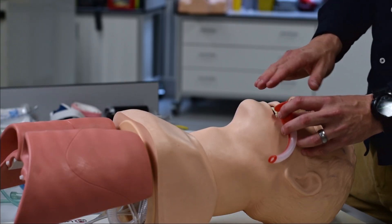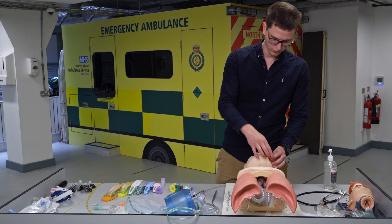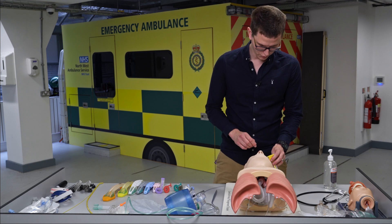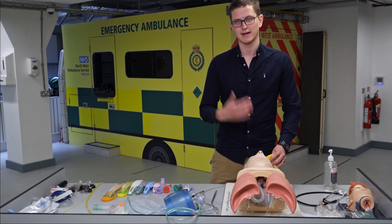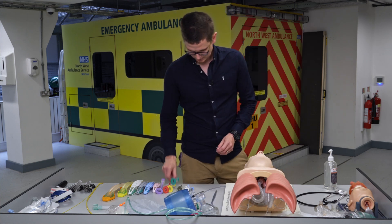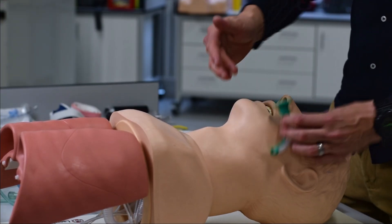How do you measure it? From the teeth to the corner of the jaw. As you can see, this one is too big — it's going beyond the corner of the jaw. Remember, color doesn't always tell you if it's the right size or wrong size. Different manufacturers make different colors, so we can't say a yellow is always the same size. Different companies make different sizes.